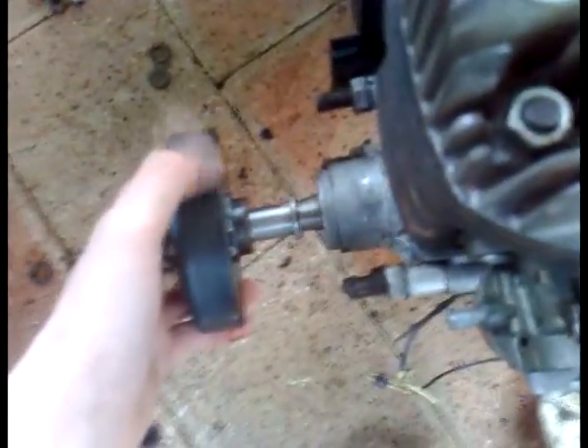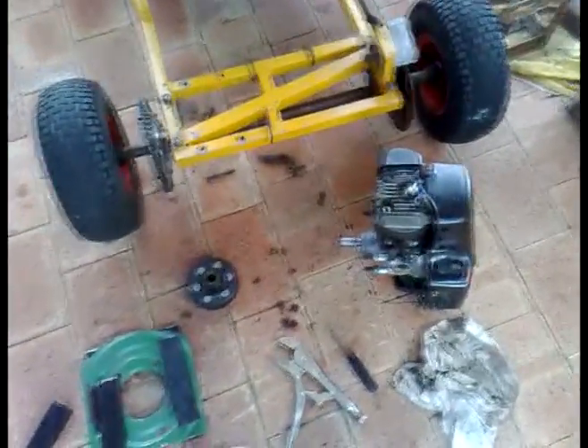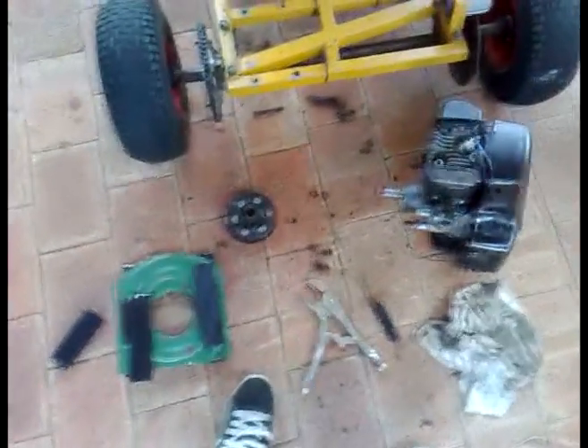I need to file this back a little bit because the clutch doesn't fit on — it's slightly too big. It fits on a little bit but doesn't slide on nicely, so I'm just gonna file or sand it back a little. I'll show you where I cut the bottom out of the mower — just cut it out like that. I'll go to Bunnings, get a grinding disc, make everything flat, grind off the black paint, then weld them. I should have all this on the go-kart in a couple of hours.